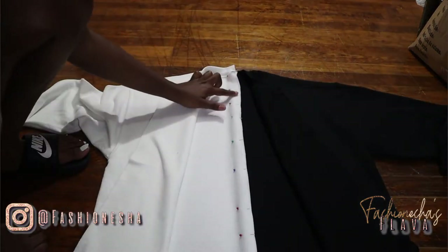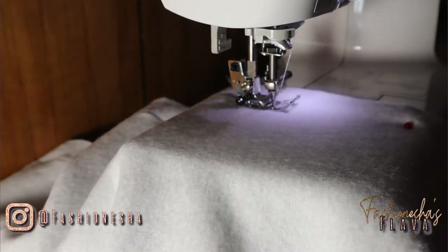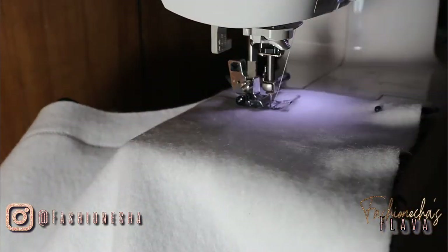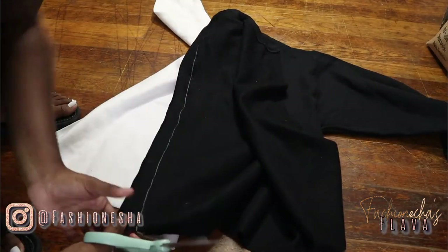Now that we're all done pinning, we're going to sew straight down with the zigzag stitch. Always remember to begin and end with a back stitch so that your stitching doesn't become undone. Once you're all done sewing, this is what it should look like, and we're going to actually cut off that excess fabric above the seam. Make sure to not cut your seam.